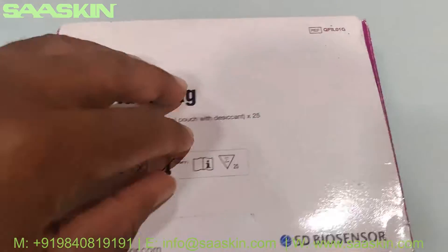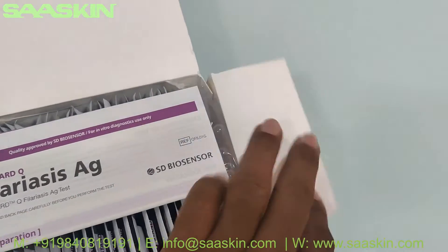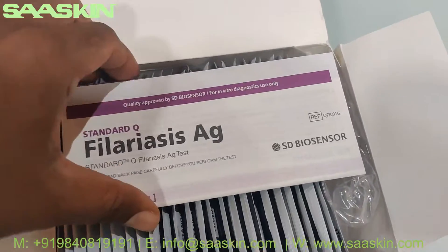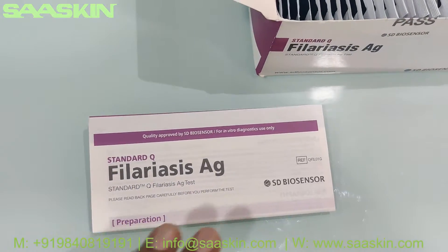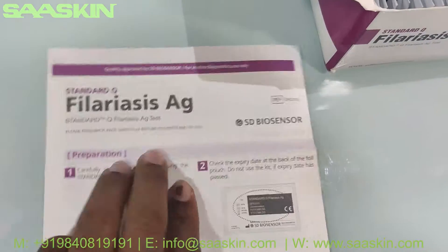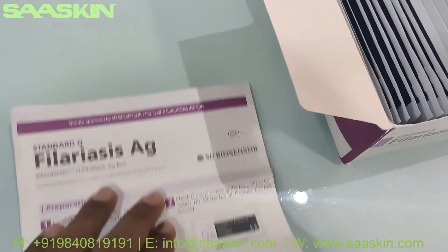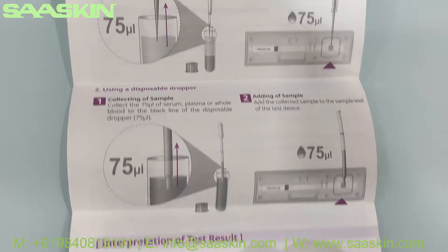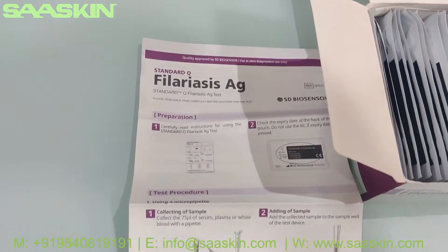Let me unbox this. Inside the box you get an IFU brochure with complete instructions. This manual will give you guidance about how to prepare the sample, how to do the test procedure, and also how to interpret your results — you get all the complete details in this brochure.